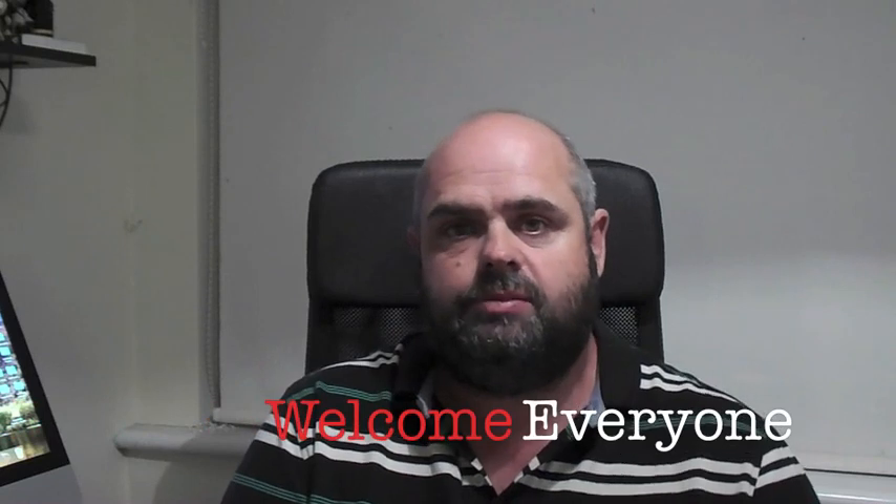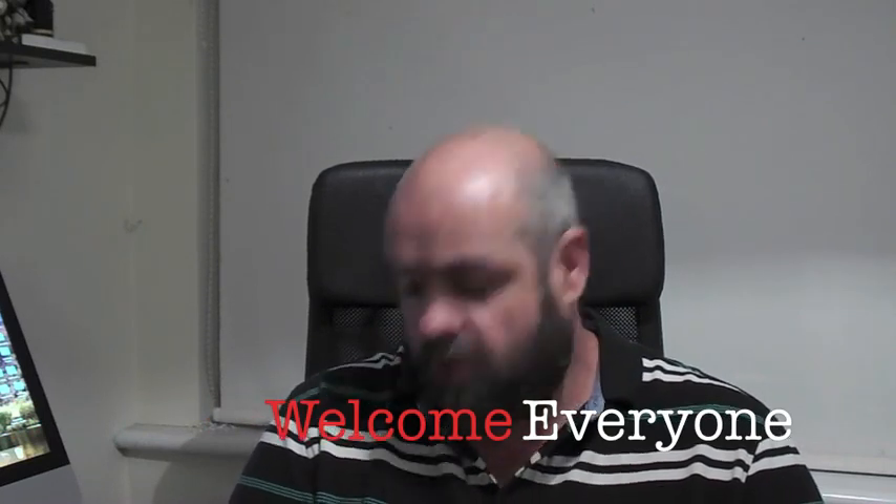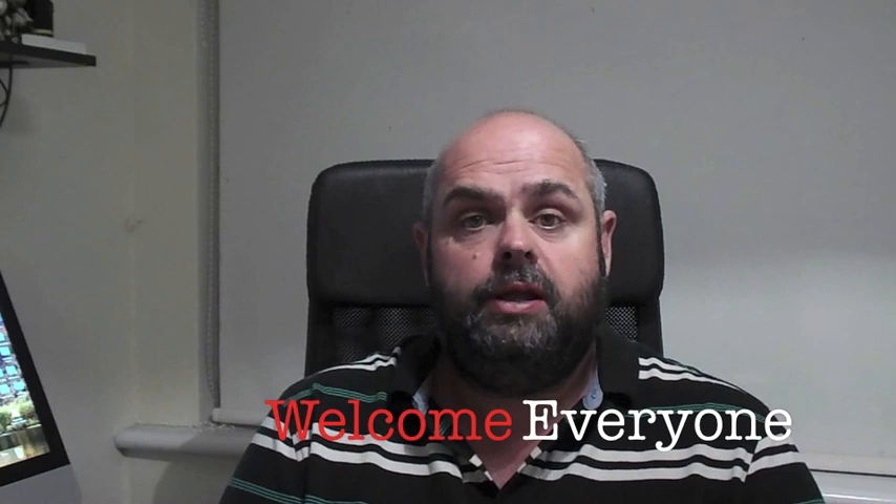Hey guys, Prepper Dell here. Welcome back to my channel. Sorry I've not been about for a while, just busy with work and whatnot. We're cracking on into nearly autumn now, so hopefully I'll start getting some more videos out. This was just a quick one and it was a lucky find.